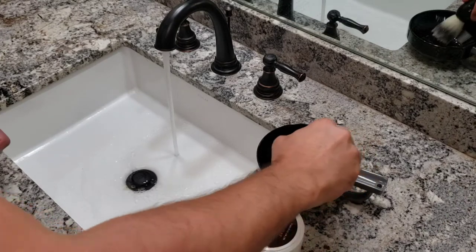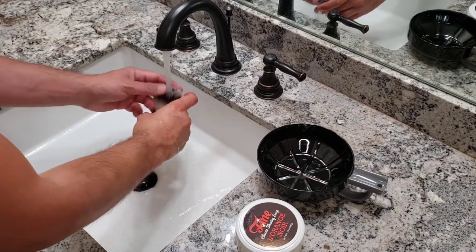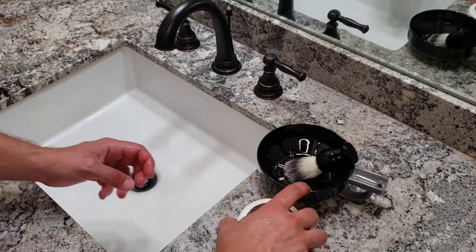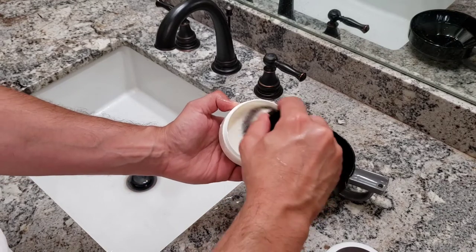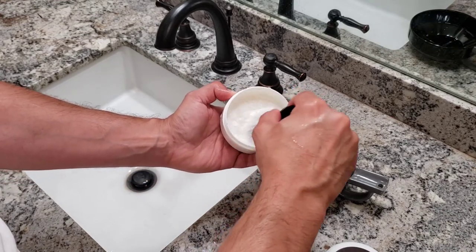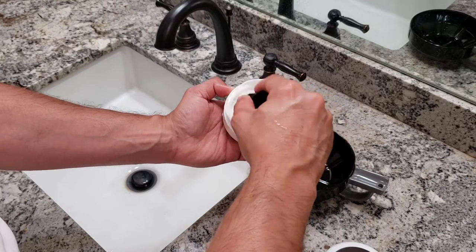As with any good triple-milled soap, we need to load the brush with plenty of soap if we want to be rewarded with a good lather — remember that, gentlemen. I soak the brush in warm water for at least 10 seconds, then start loading straight from the soap. I usually load my brush for at least 50 seconds when using a triple-milled soap.